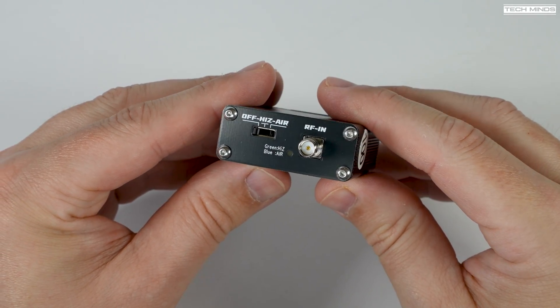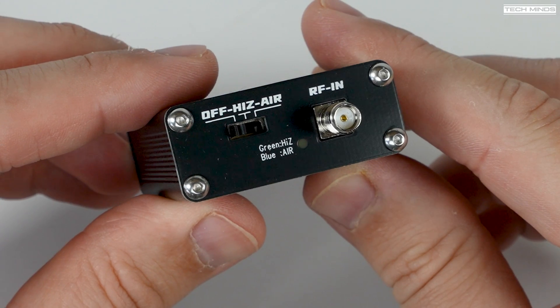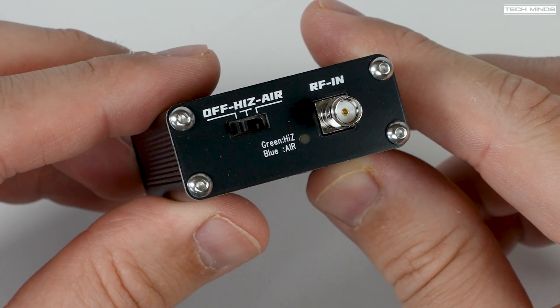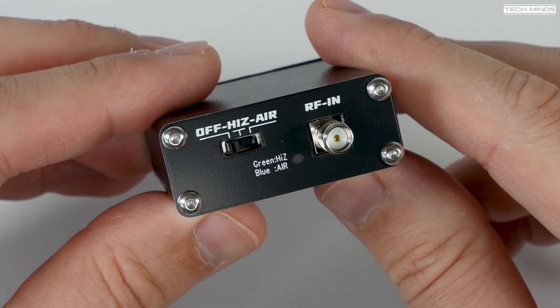This little device is essentially a down converter designed to be used with the airband. It provides airband coverage onto a radio receiver that can receive around 29 megahertz and of course can demodulate AM.